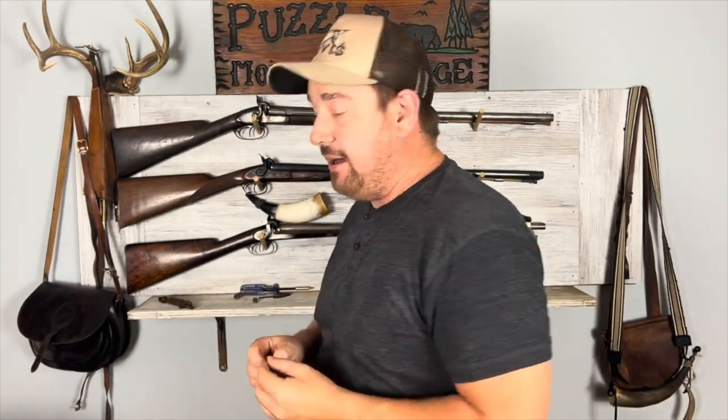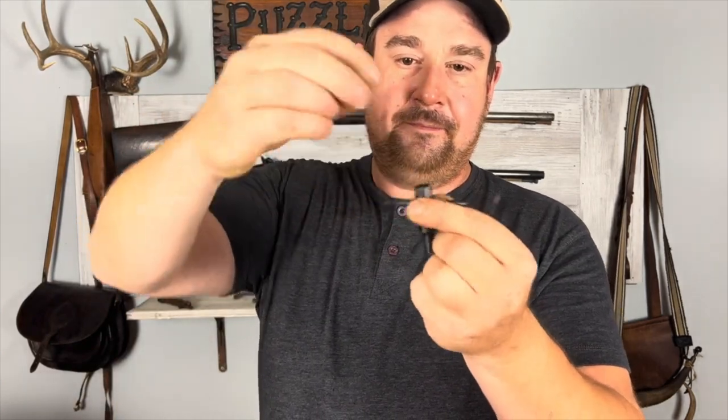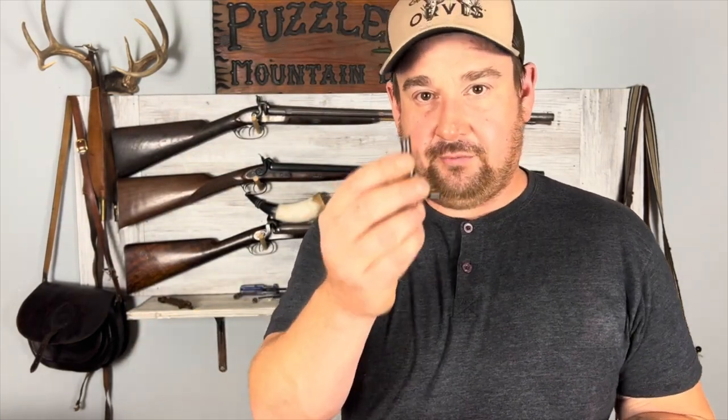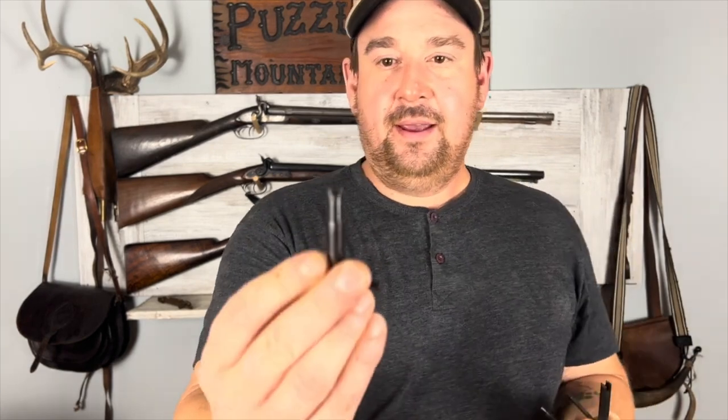You should have some kind of way to pick your vent holes or your nipples out. You have one right here — this is just a needle. And I've got this built into a nipple wrench. Speaking of nipple wrenches, you should have a nipple wrench for each kind of nipple that you're going to be shooting. I have a larger one for musket caps, this one is for regular percussion caps, and this one is for revolvers, because you really need to be able to take those nipples out to properly clean your weapon.